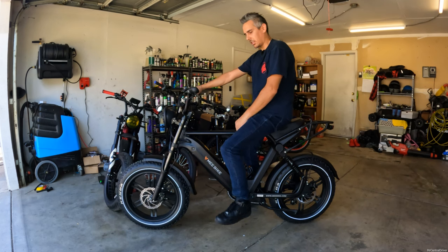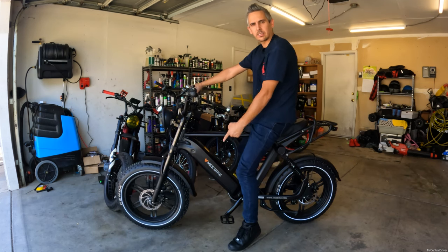What's up guys? We got a new bike for the channel. It's from a company called MeBike. Let's get into it and check it out.